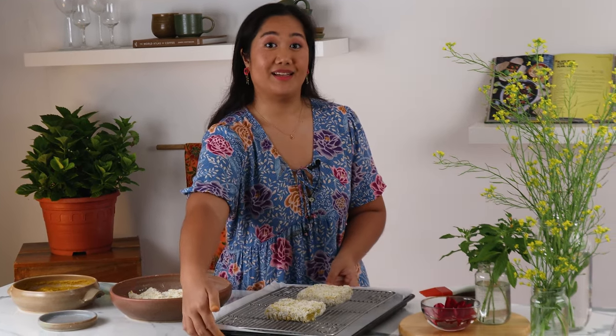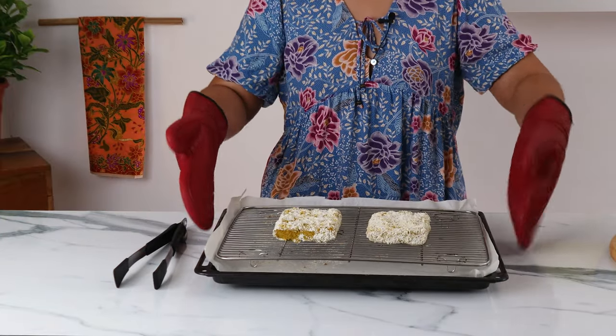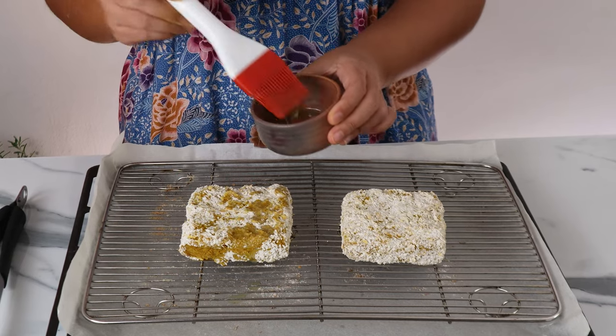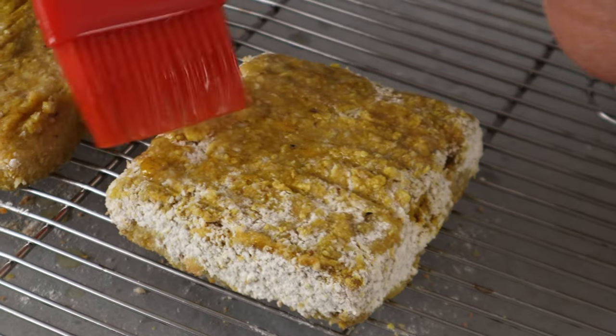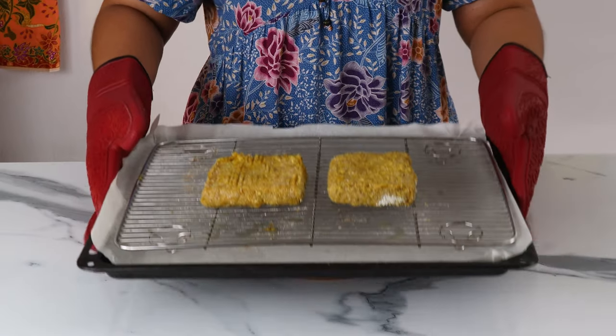Now we're going to bake these for 10 minutes in a 180 degree oven on fan bake. We want the crust to set for 10 minutes, then take it out and brush it with oil. This will crunch up the exterior even more and make it nice and golden. If you want, you can also skip these steps and deep fry the tempeh. Then let's put it back in the oven for another 15 minutes.